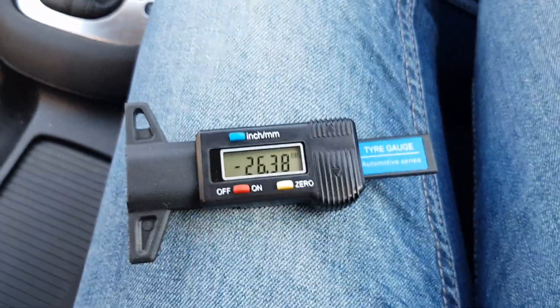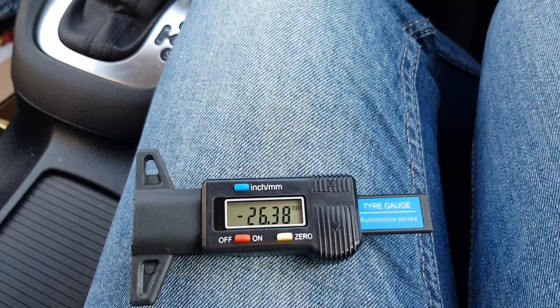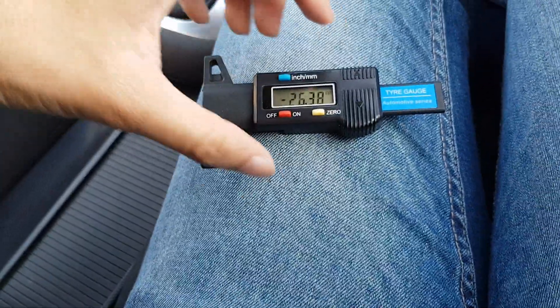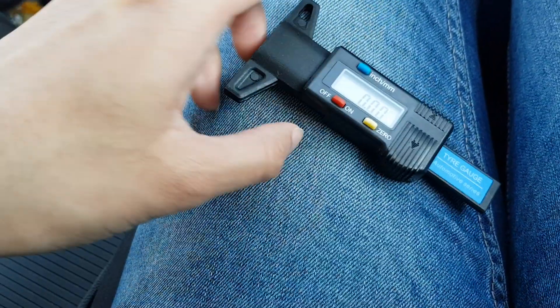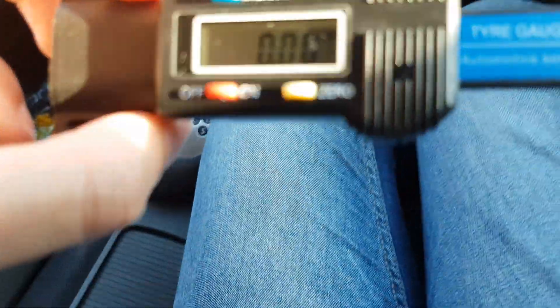That 1.6mm minimum applies over the whole tire, and by the whole tire I mean the three sections — it's usually three sections across the tread. So all you do is pull it fully out, zero it, and then I'll take you outside to show you on the tire. You need to be above 1.6 millimeters.